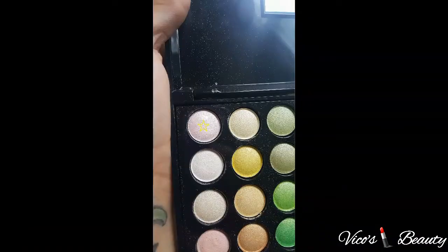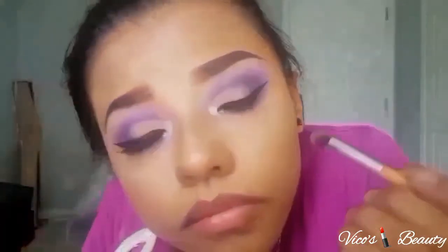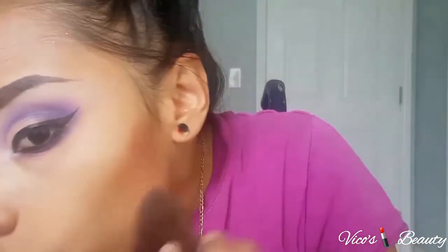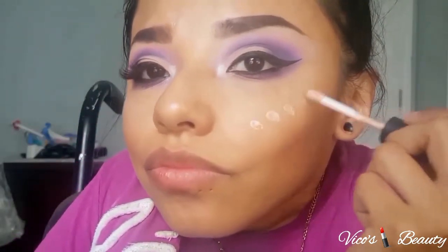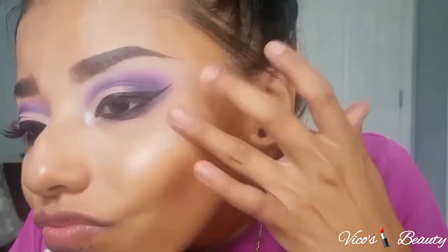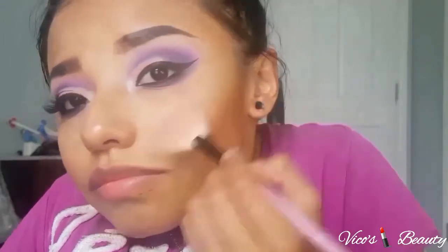Next I used this peachy shimmery color and applied it on my inner corner as a highlight. Then I curled my lashes and bronzed my face. I bronzed with this ELF bronzer, applying it under my cheekbones. To highlight my face I use this liquid illuminator on my cheekbones — I just tap it in, I don't rub it. On top of that I used the Wet and Wild highlight.